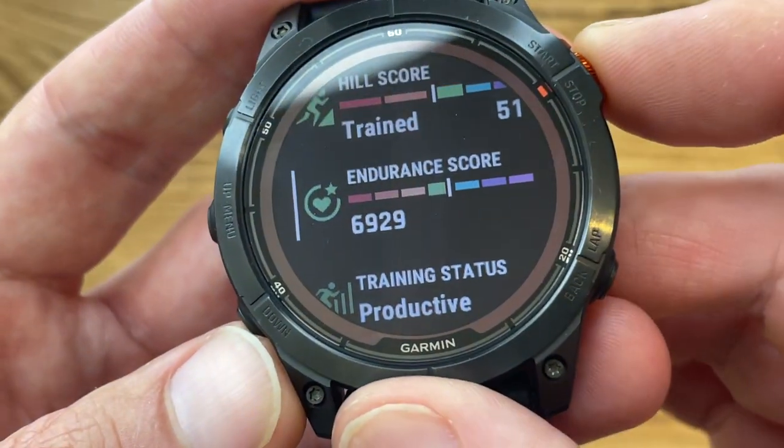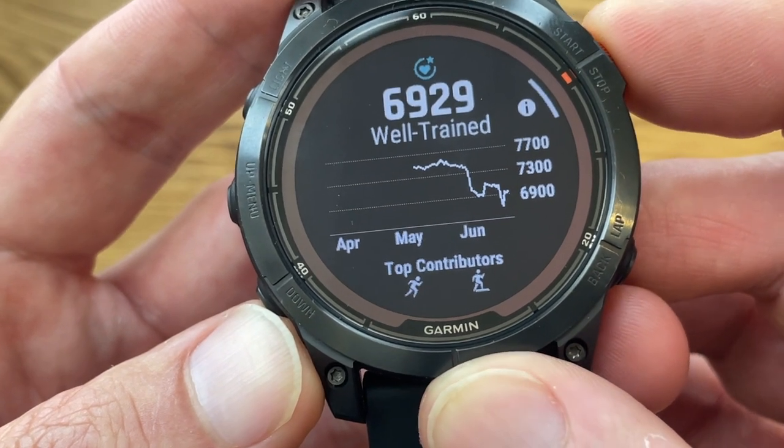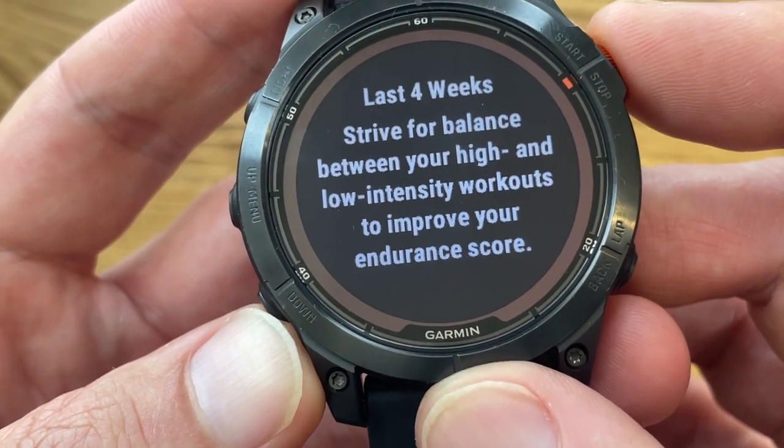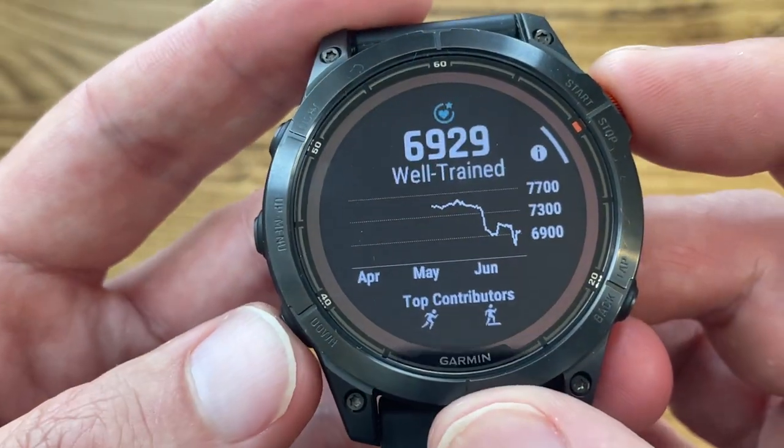Mashing those two together creates your hill score as a number from 0 to 100. Then there's endurance score, which benchmarks your ability to sustain longer efforts across all different sports. It's displayed as a number along with a progress chart and info on which sports contributed to the score, plus some basic tips on how to improve it. Navigation-wise the Fenix 7 Pro offers everything the Fenix 7 does, but maps now also feature weather map overlays so you can see upcoming weather conditions. Note that all of these features will become available on other Garmin watches soon, so they're not exclusive to the Fenix 7 Pro line.